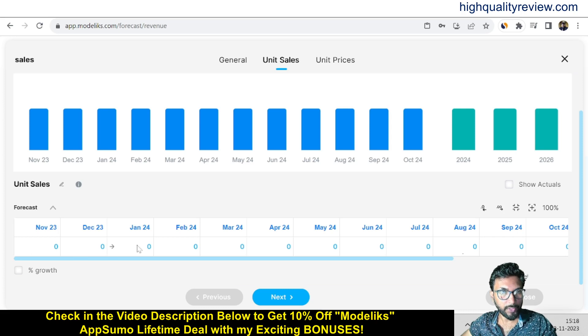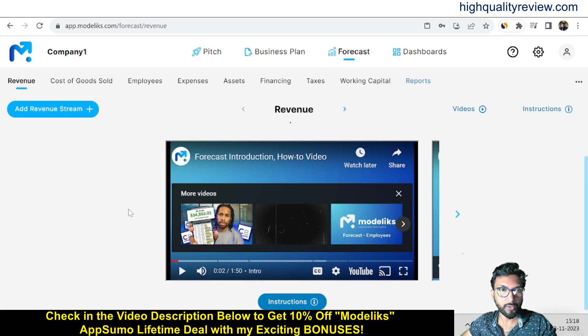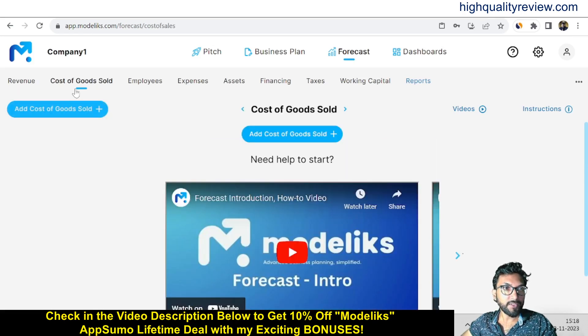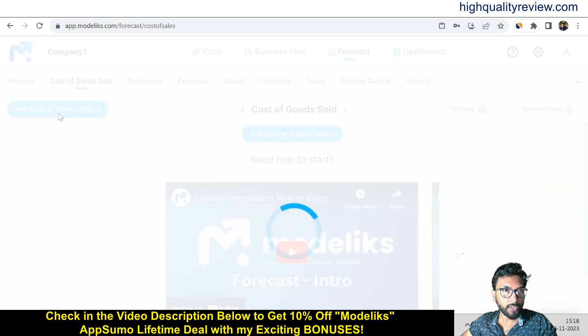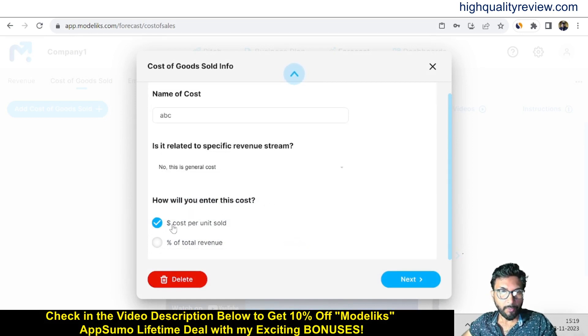You get unit sales and unit prices input fields. You can input how many unit sales per month — November 2023, December 2023, January 2024, and so on. This is how you input your data here. Now come to Cost of Goods Sold — click to add cost of goods sold and give it a name like 'ABC.'